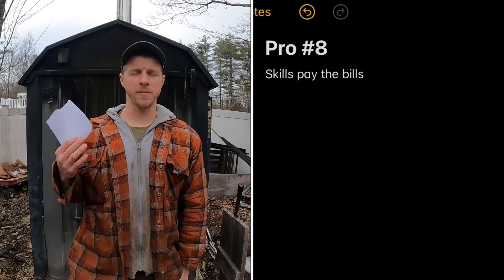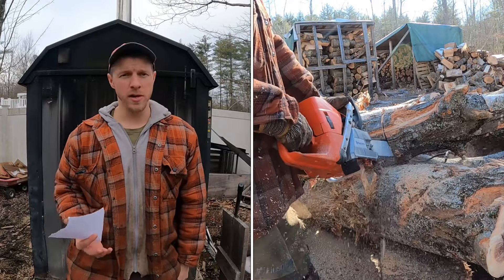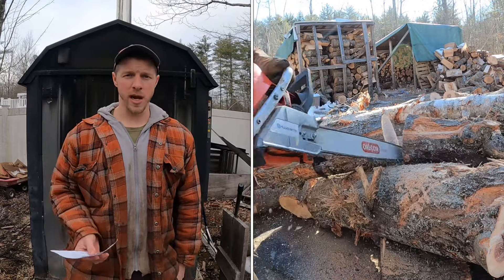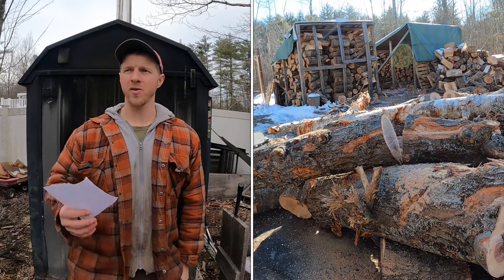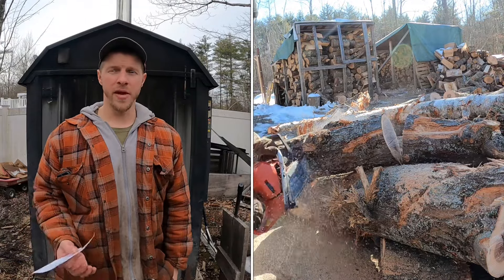The eighth pro is skill development. With oil, propane, or electric heat, you just pay and that's it. Knowing how to cut and fell trees, process firewood, and split wood — I've turned that into a business. Even if you're not a climber, knowing how to run a chainsaw and move logs around is a valuable skill. You can help neighbors when a tree falls. You don't get that with conventional heat.